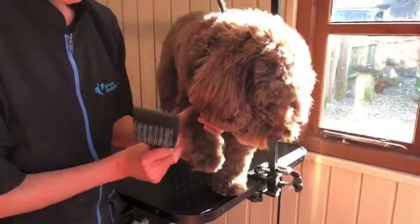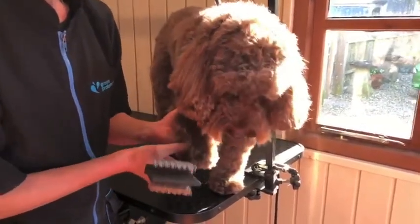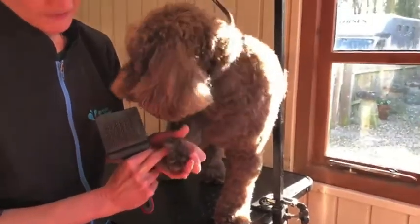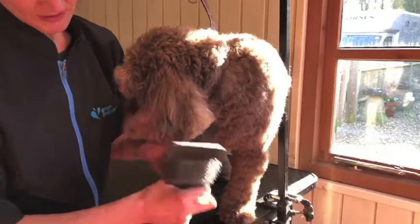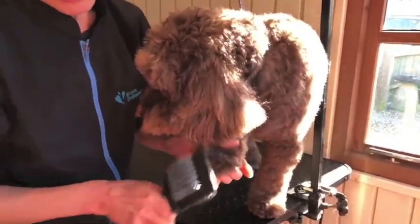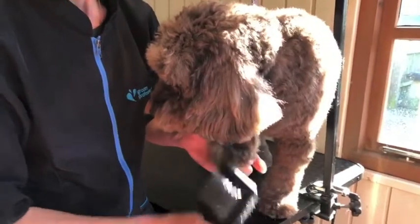Really concentrate in between the pads and in between the toes, because they tend to get quite knotty in there. If you need to pull the hair apart you can see where there are knots, and you can feel it snagging.